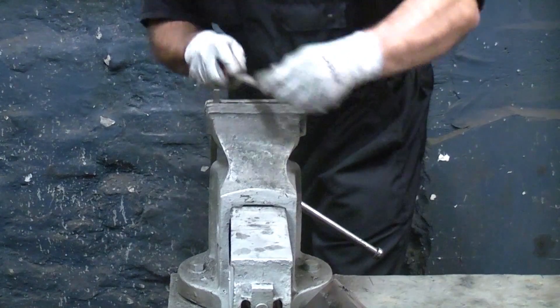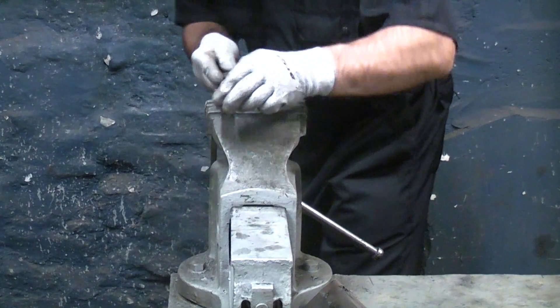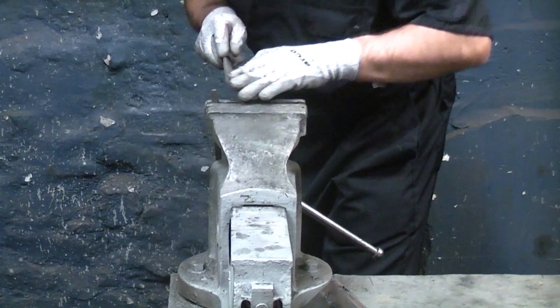You can now see the radius that you need to file down. Tighten the key steel in the vice and then proceed to file down to the scribed mark using the technique shown in the video, where I am turning the file as I push it away.